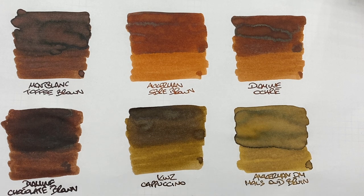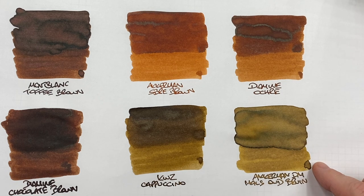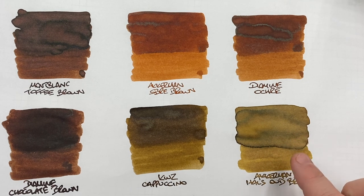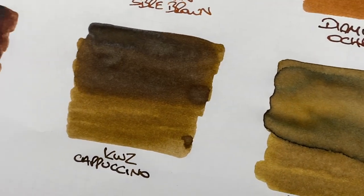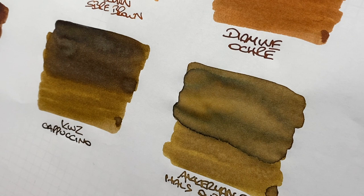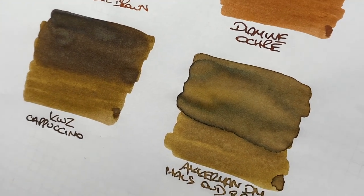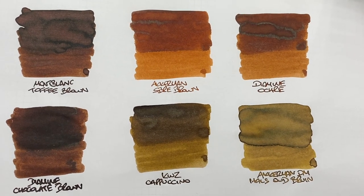The last ink is Akamon Dutch Masters Oud Bruin. It's an interesting, light brown — I'd almost call it a gold-colored brown or maybe even a khaki type color. The difference between a wet and dry writing nib is huge. There is a little bit of shading in the pooled area. As for sheen, there are light patches around the edges, but nothing that really stands out as a strong gold sheen.